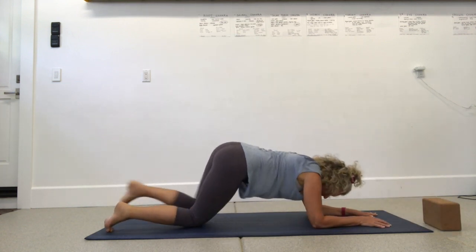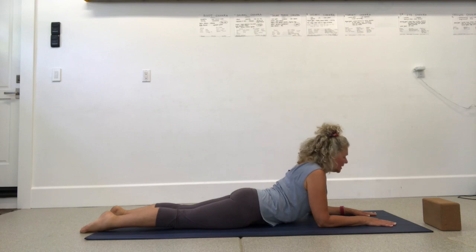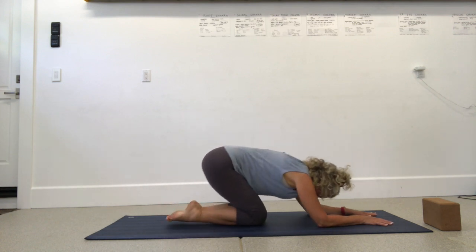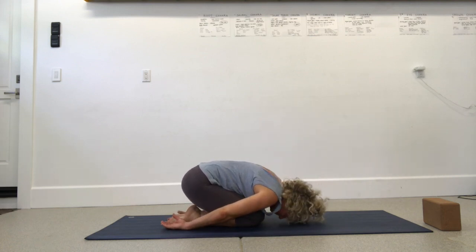Come down onto your belly and forearms, just like forearm plank but elbows are under the shoulders, tops of feet on the mat. Legs are long, pelvis is heavy. Draw your belly button into your spine like you're trying to get it away from your shirt. Tuck your chin and lengthen through the crown of your head. Traction your elbows down towards your hips and with hips down, try to lengthen through your spine. Press back to child's pose — knees together, forehead to the mat, reach hands back for a stretch on the low back. Embryo pose.